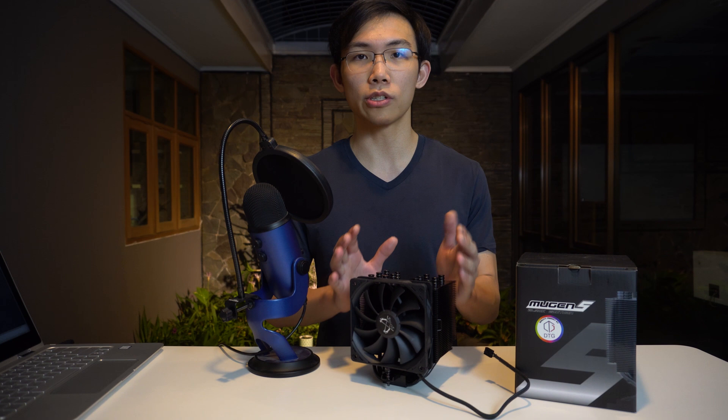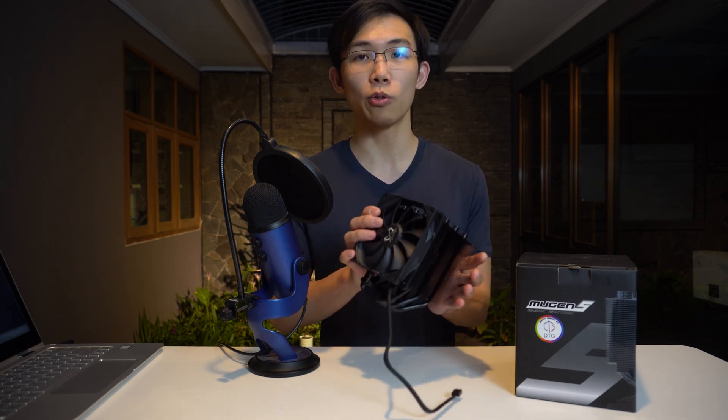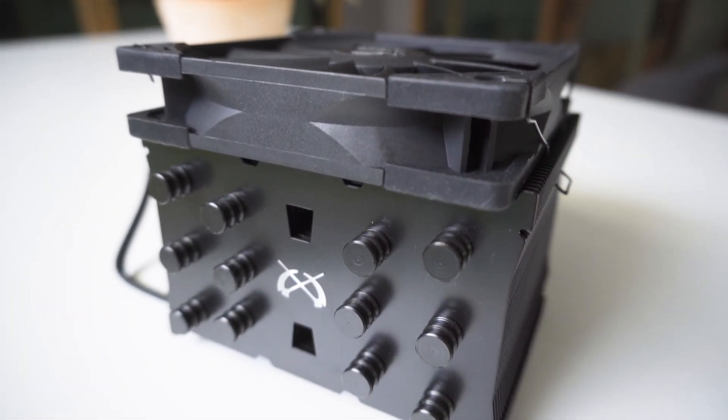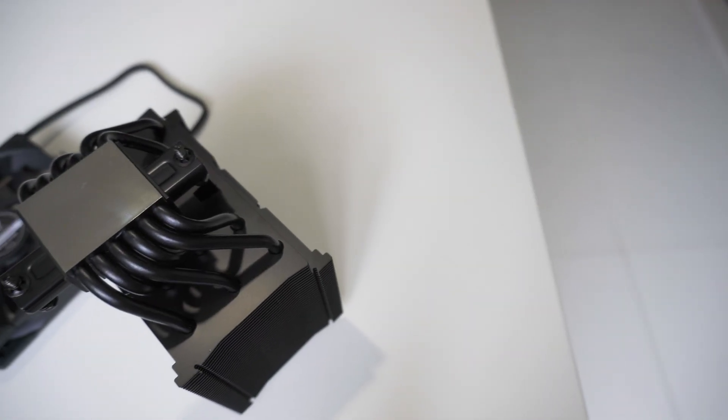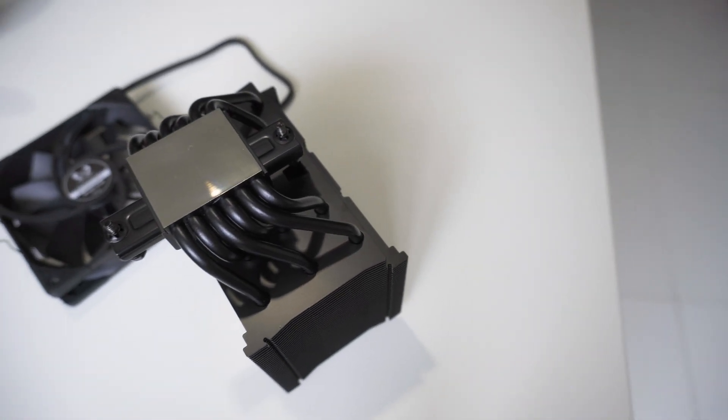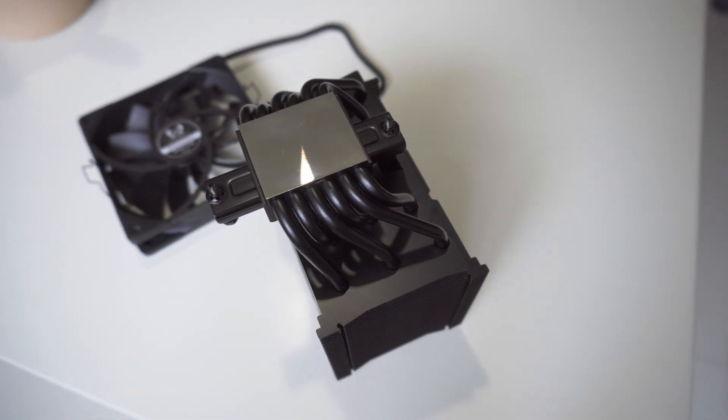Let's take a look at the cooler itself first. As you can see, it's a 120mm base CPU cooler with a 120mm, 25mm thick fan in the front. The heatsink itself is a 6-heatpipe array with 6mm heatpipes.